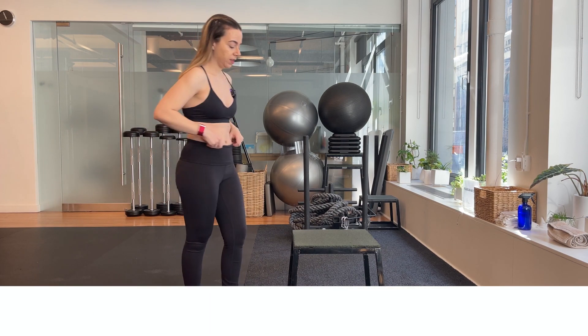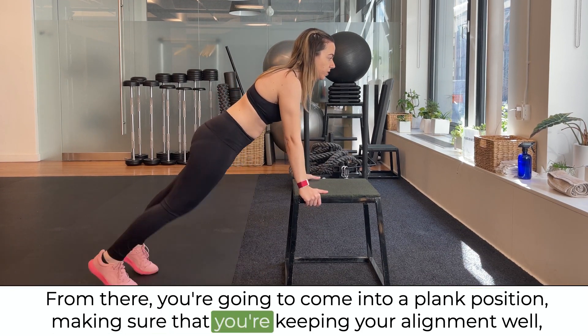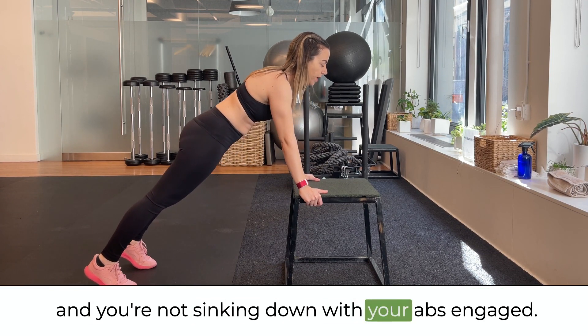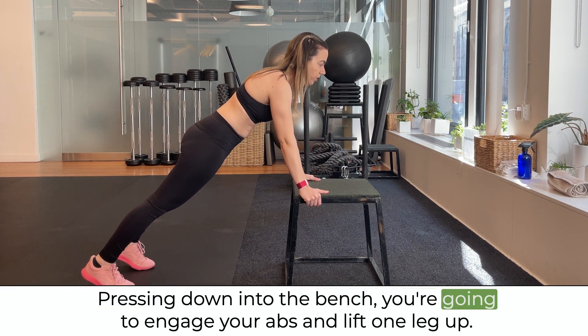From there you're going to come into a plank position, making sure that you're keeping your alignment well and you're not sinking down, with your abs engaged, pressing down into the bench.